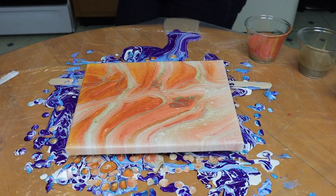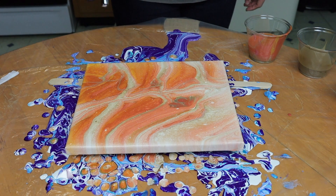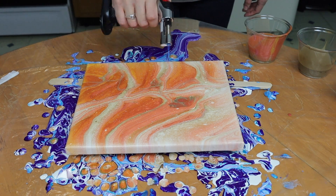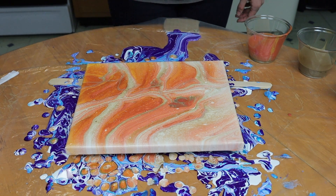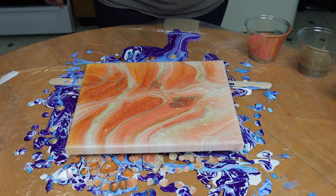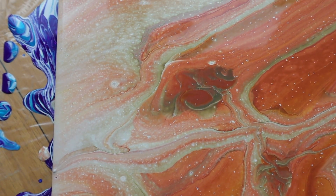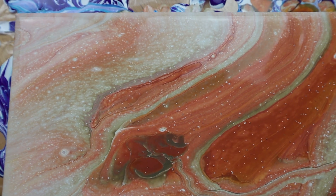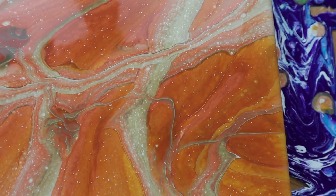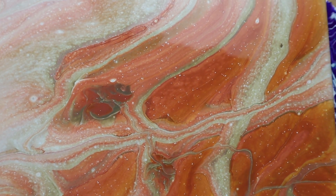All right, I'll be right back — let me torch to get any air bubbles out. I did have my paint sitting for a while but there were still a lot of air bubbles. Okay, let me take you down and show you a close-up. Here is the close-up — lots of little different cells. I think it's quite pretty. I like it a lot.